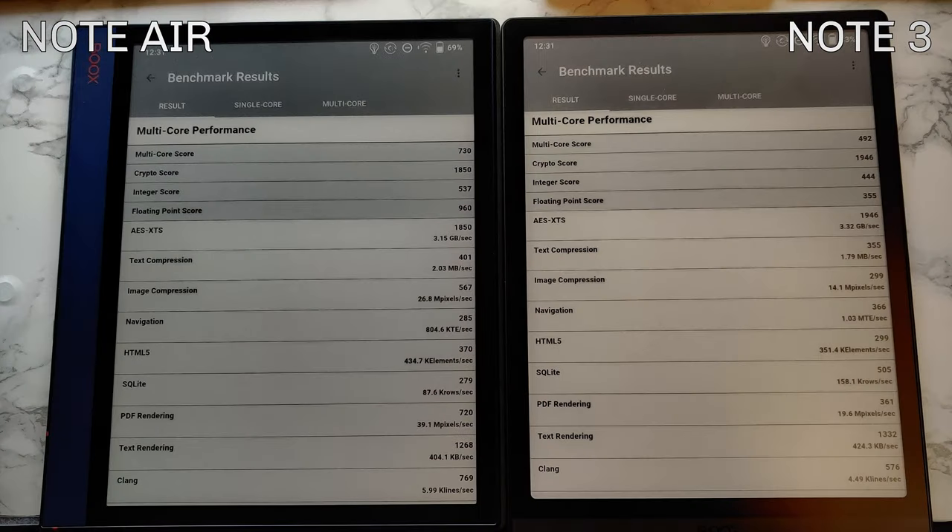So Note 3 is either equal to Note Air in individual performance categories or in some categories quite drastically slower — which is very strange for supposedly identical platforms. The most surprising is the floating point multi-core score: Note Air totals 960, Note 3 is 355. This doesn't make sense to me at all since they have the same CPU and same RAM.